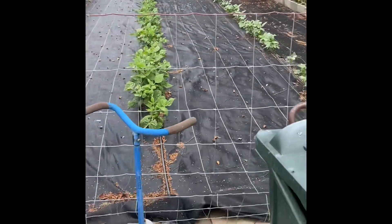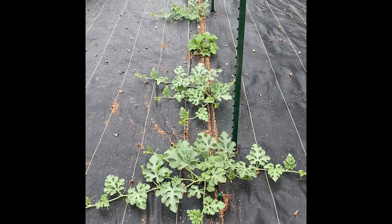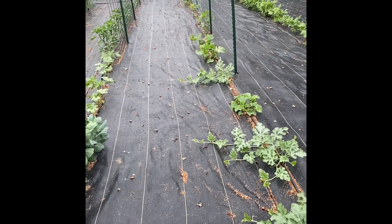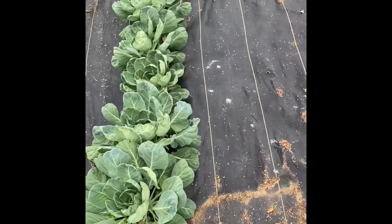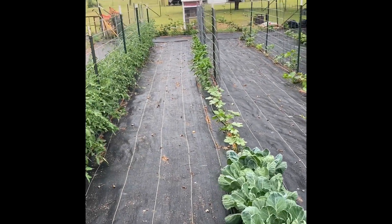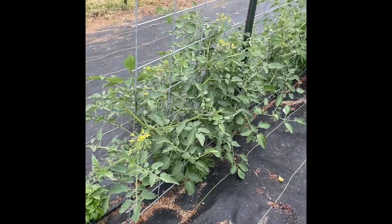Green beans and purple hull peas are all looking good. We've got a couple of watermelons, some cantaloupe, and then some cucumbers. And then we've got brussel sprouts, okra, and peppers. The tomatoes are doing just excellent.